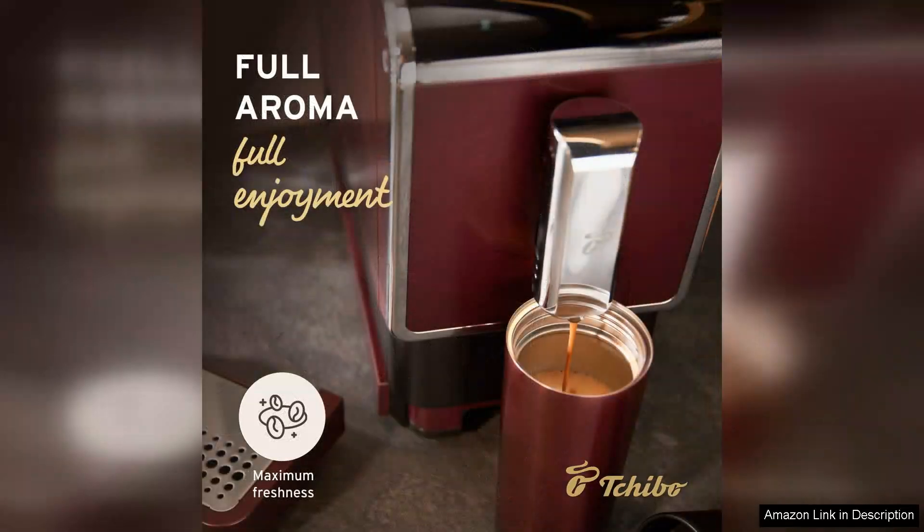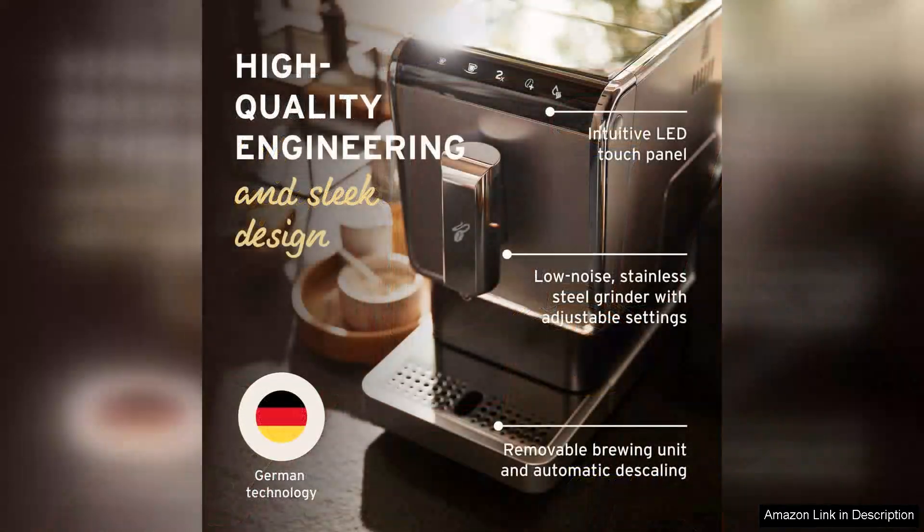This versatility is perfect for those who appreciate the nuances of coffee and want to customise their brew to suit their taste. The built-in grinder is a standout feature — it grinds coffee beans to perfection, providing a rich flavour that pre-ground coffee simply can't match.